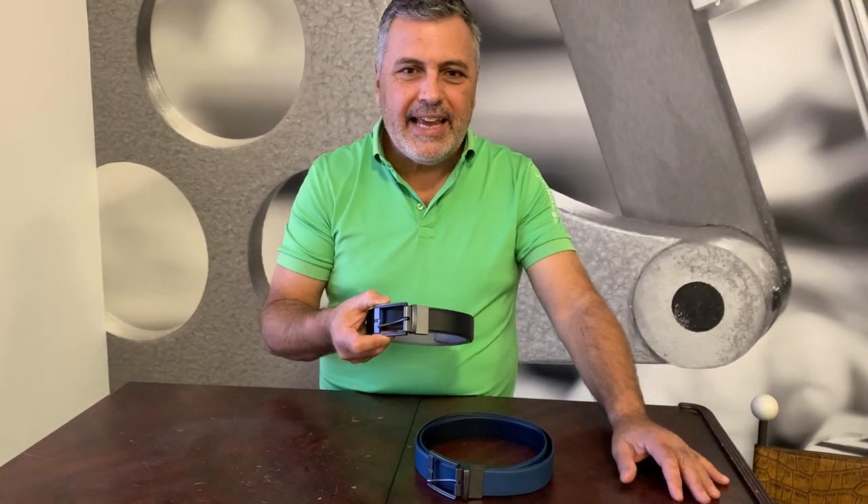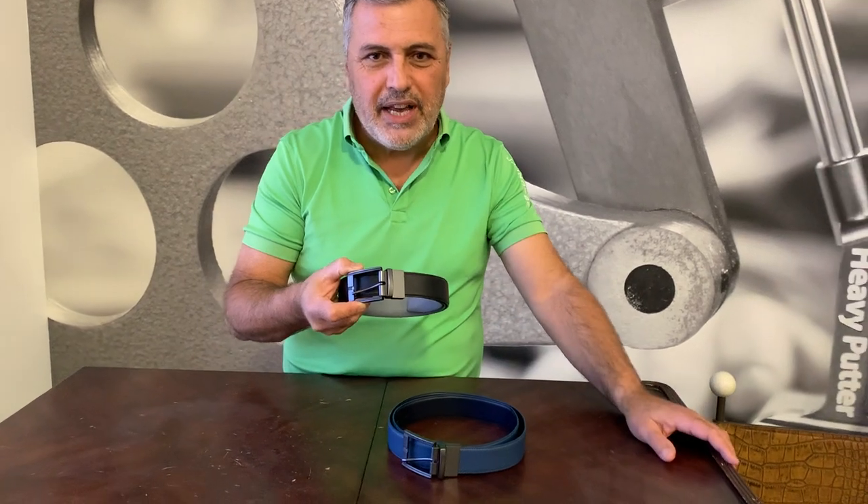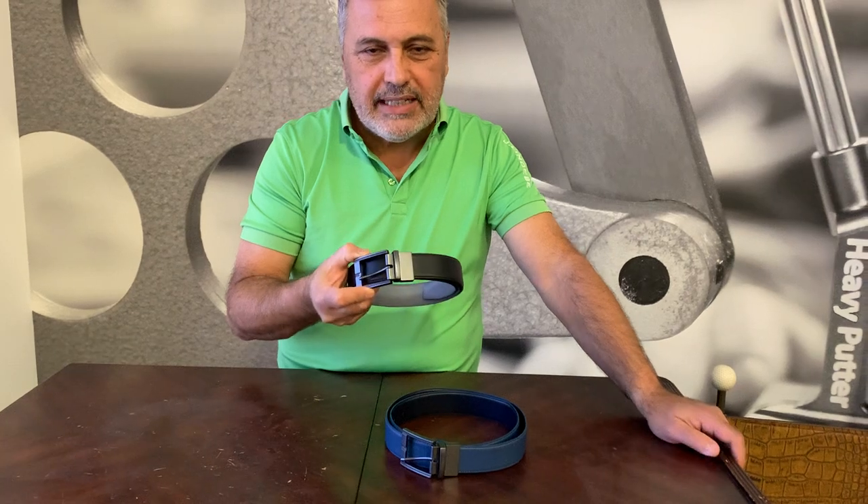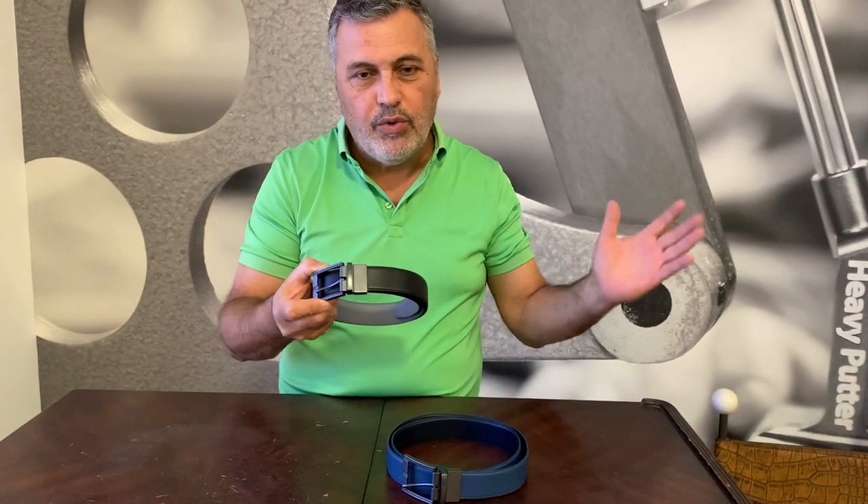Hey everyone, Paul Monaco here from Golf Anything, and I have something really exciting to share with you guys today. We just got these limited edition Galvin Green reversible belts in, and we only got about 40 in total.